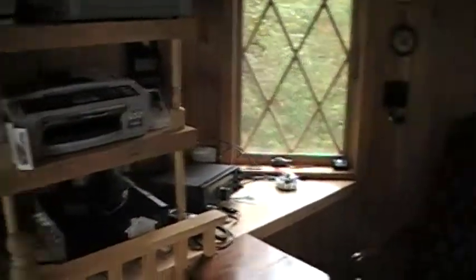It's a ham radio room and reading room with a computer desk. I built these shelves and sit up here to contemplate. And here is a controller box for that dome.